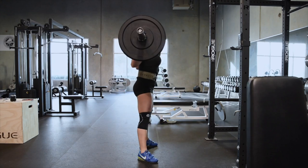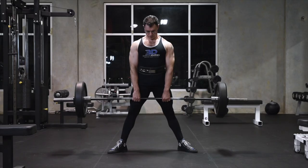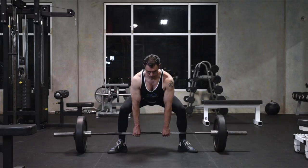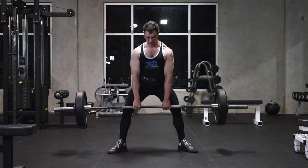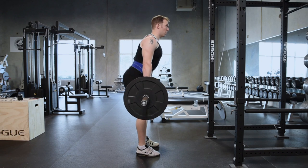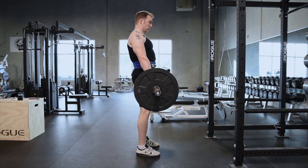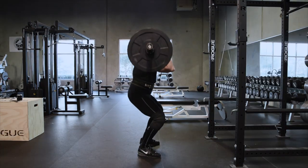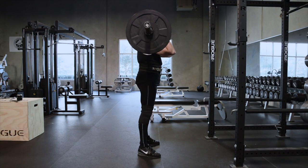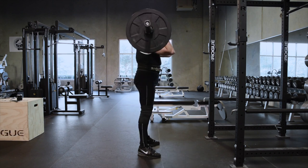Most lifters' lower back and glute training primarily consists of squat and hinge patterns — deadlifts, RDLs, good mornings, and back and front squats — all emphasizing hip and back extension. However, these free weight, technically demanding compound movements use heavy loads relative to other exercises and train most muscles in the body at once. This means they have a large recovery demand, and therefore it's challenging and not recommended for a lifter to get all of their lower back and glute work solely from these lifts.